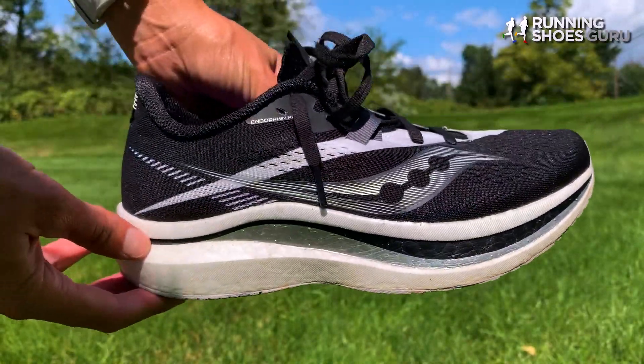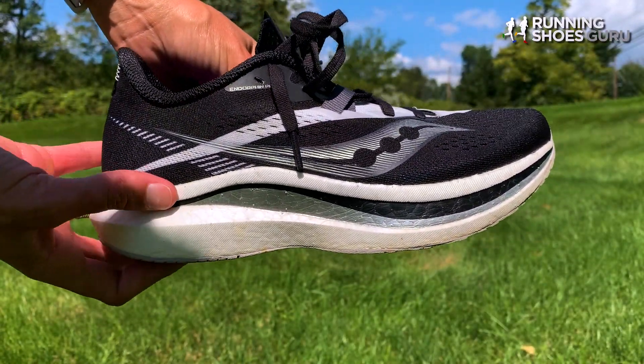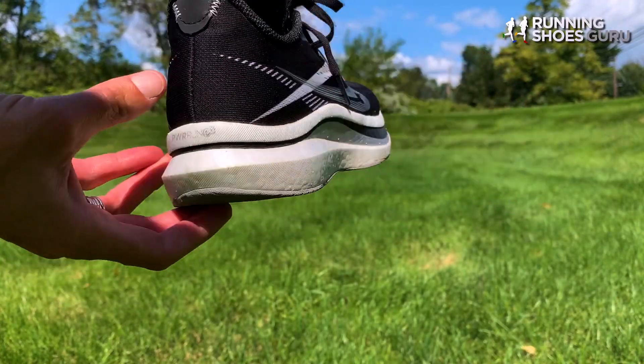My first run in the Endorphin Pro 2 was a 5K, and I got into my stride right away. They felt fantastic — I had no major complaints. The sole of the shoe is where the shoe shines. It is not too firm or too plush.